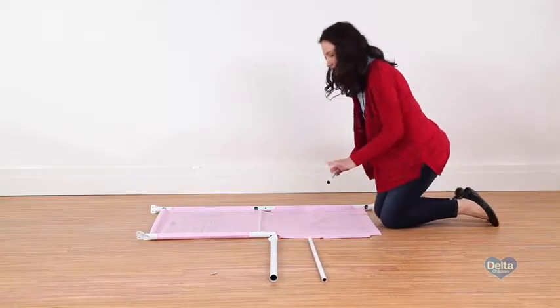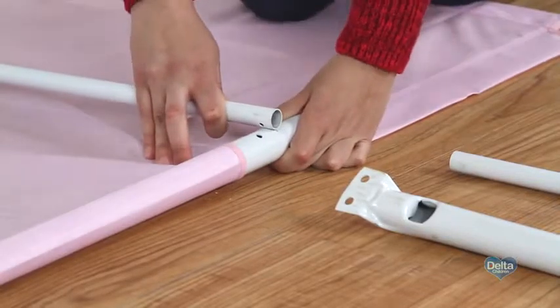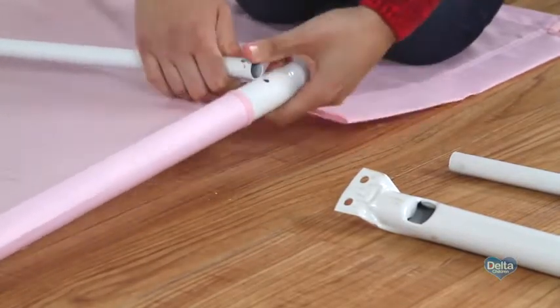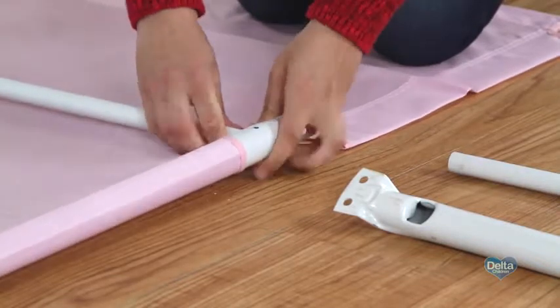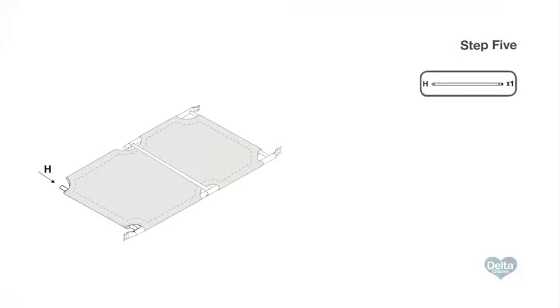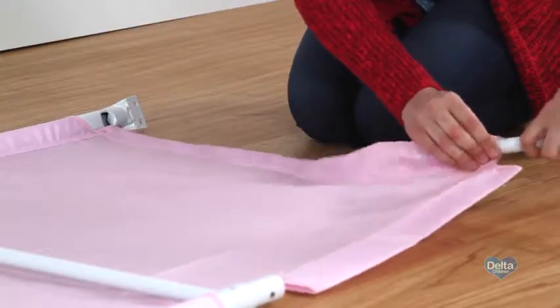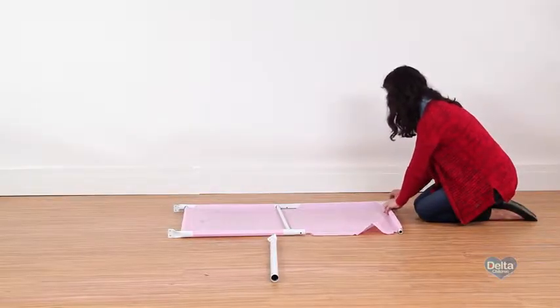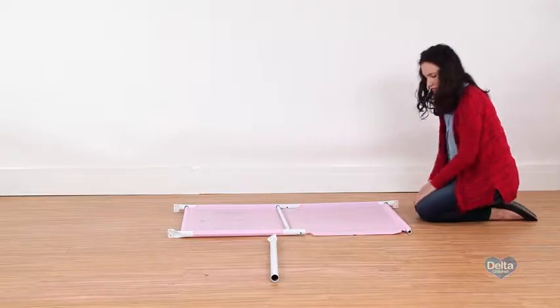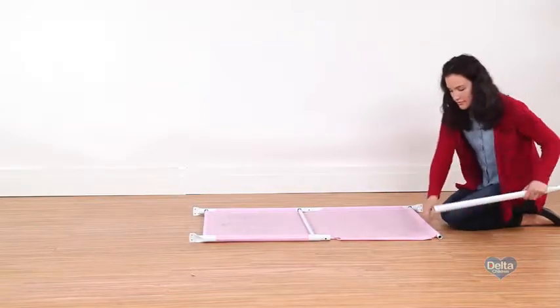Step four: on top of the fabric support, insert one crossbar into the center holes on the male bars. Make sure the holes on the crossbar are facing up and align with the holes on the male bars. Twist one of the male bars to slide the crossbar in. Step five: slide the last crossbar through the fabric tunnel and into the hole on the female bar.